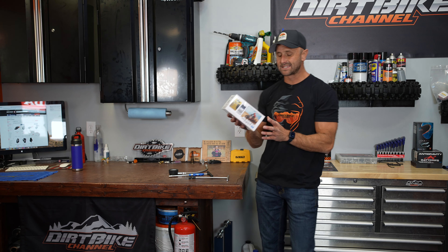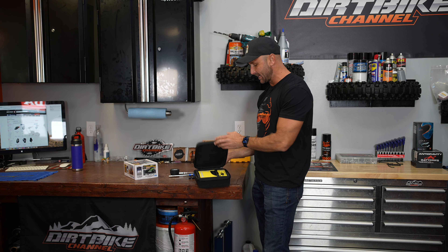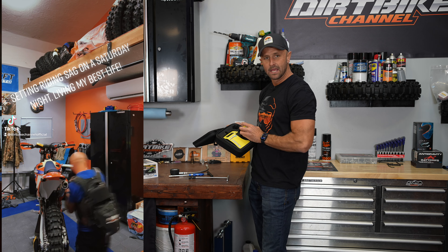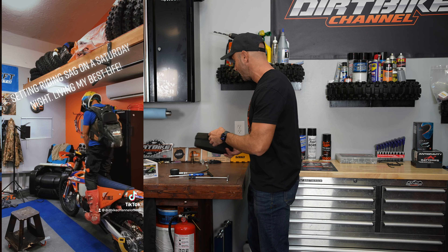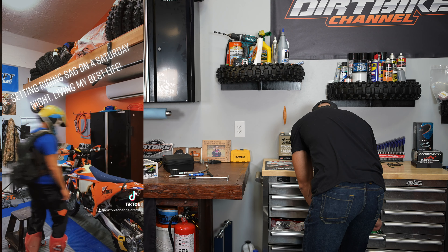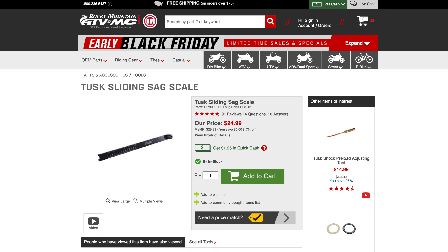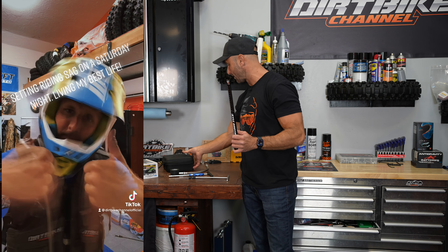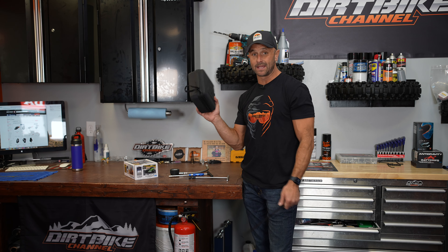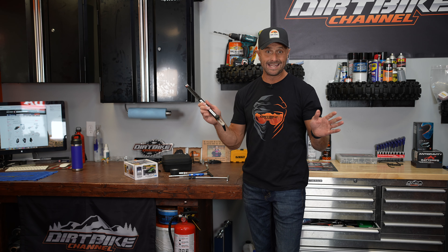This is something I use all the time. It's the Motul Slacker V4 Scale sag tool. I like this because it has a remote readout and it's Bluetooth, so I can hook this onto the bike. If you do sag more than a couple of times a year, this will pay for itself. You can also get sag tools like this one from MSR — Tusk makes one too — but these require a helper, whereas the Motul device lets me do sag all by myself.